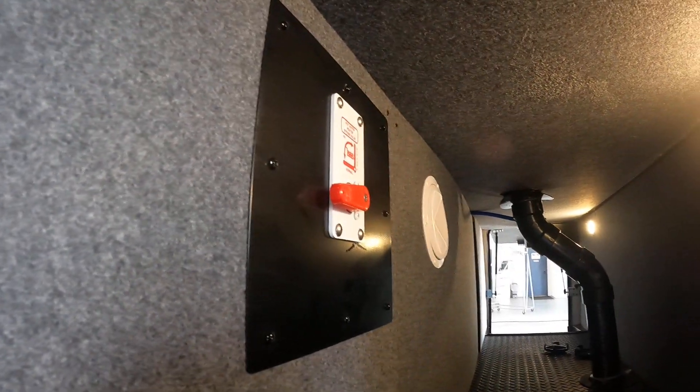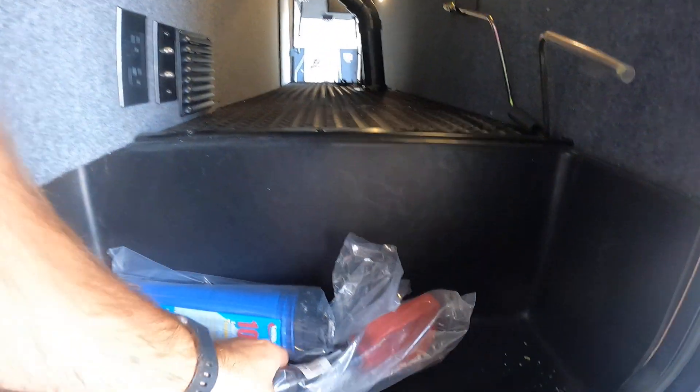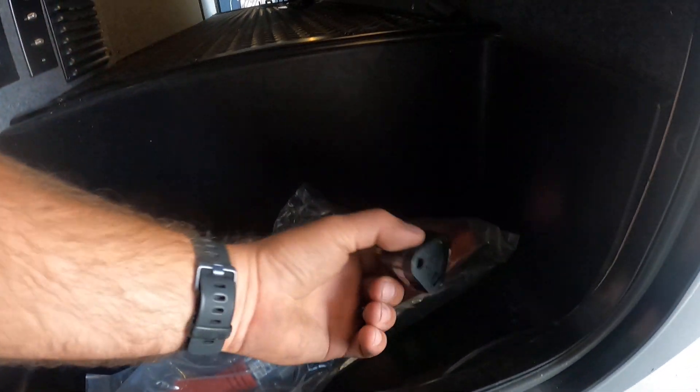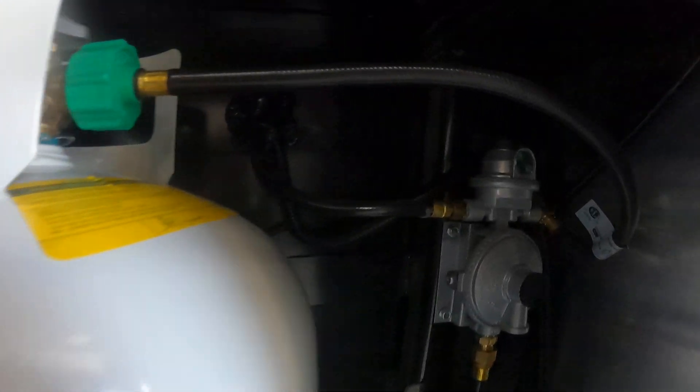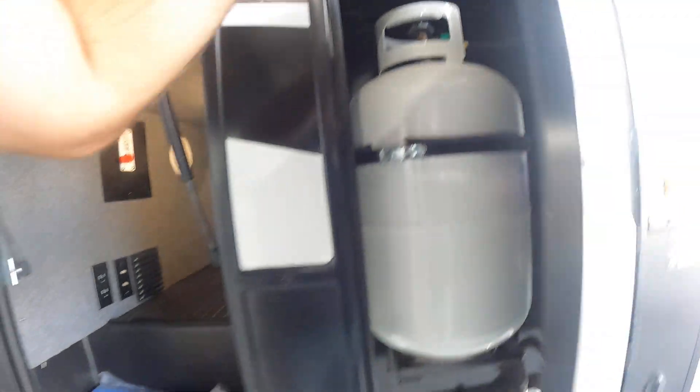Past the main door, you'll find the water heater bypass as well as the battery disconnect. You'll also find your 30-to-50-amp adapter and your 30-to-15-amp adapter. Your other 30-pound LP tank regulator is right here on top.